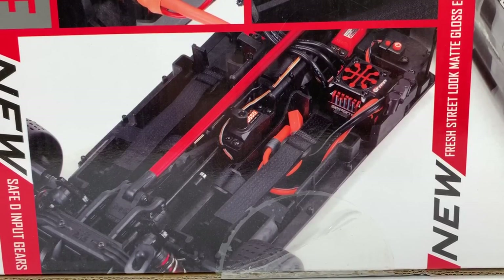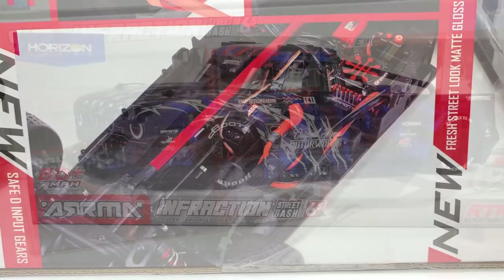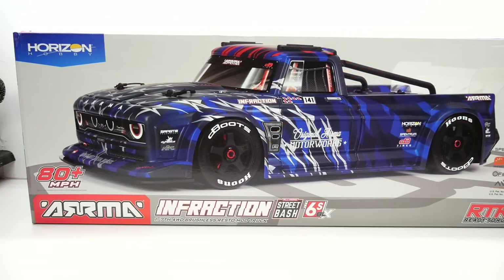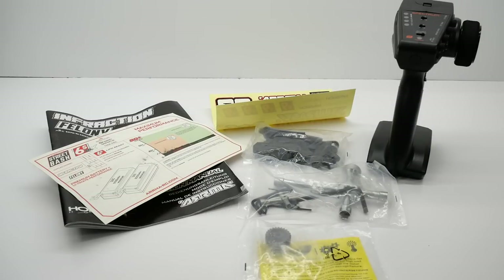Finally a look at the center portion of the chassis with that huge brace going down the center. As with all my videos I'll have a handy link down in the video description so you can check out the new Infraction version 2 for yourself. Before we get to the start of the show let's go over some of the supplement items that come inside the box.